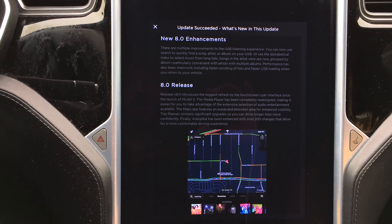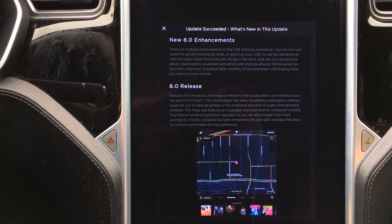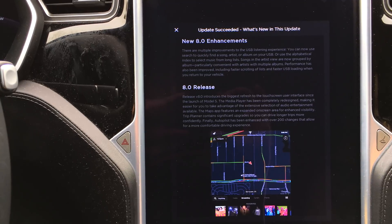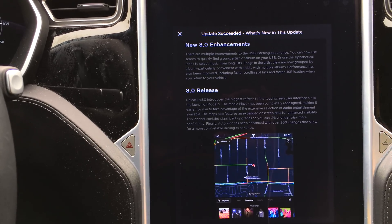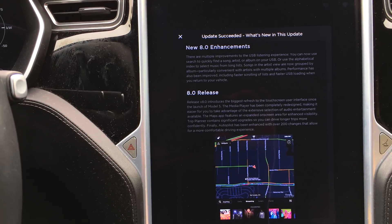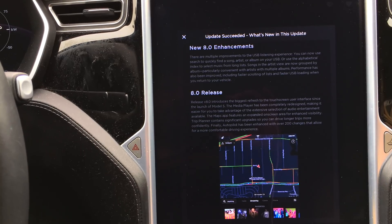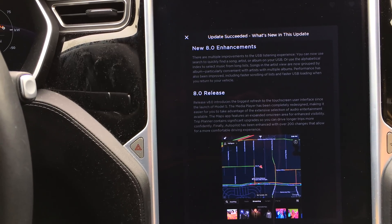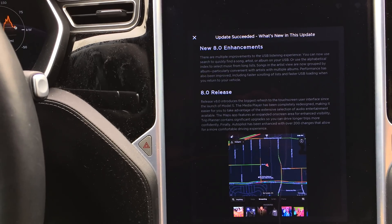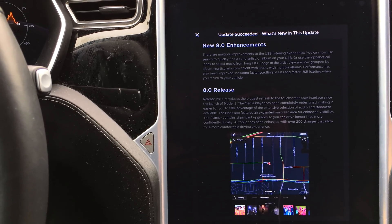It does say New Enhancements 8.0. There are multiple improvements to the USB listening experience. You can now use search to quickly find a song, artist, or album on your USB, or use alphabetical index to select music from long lists. Songs in the artist's various views are now grouped by album, particularly convenient with artists with multiple albums. Performance has also been improved, including faster scrolling of lists and faster USB loading when you return to your vehicle.